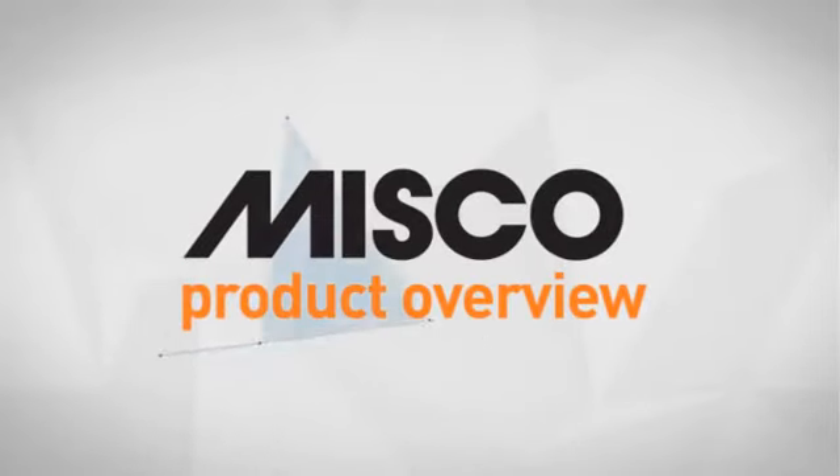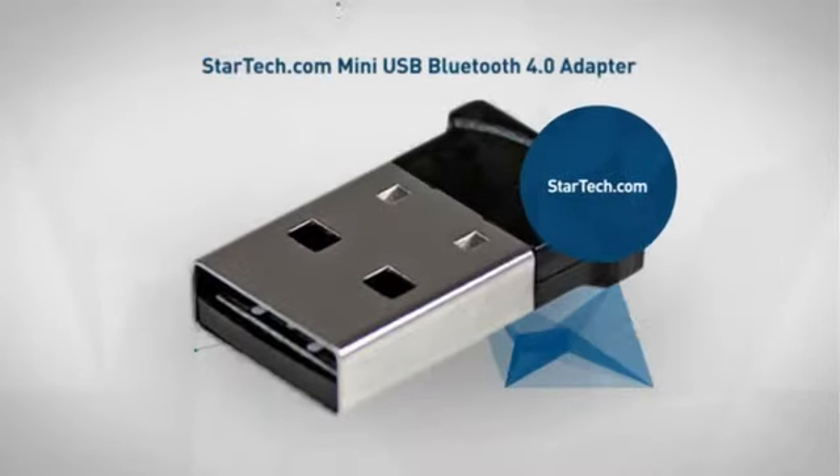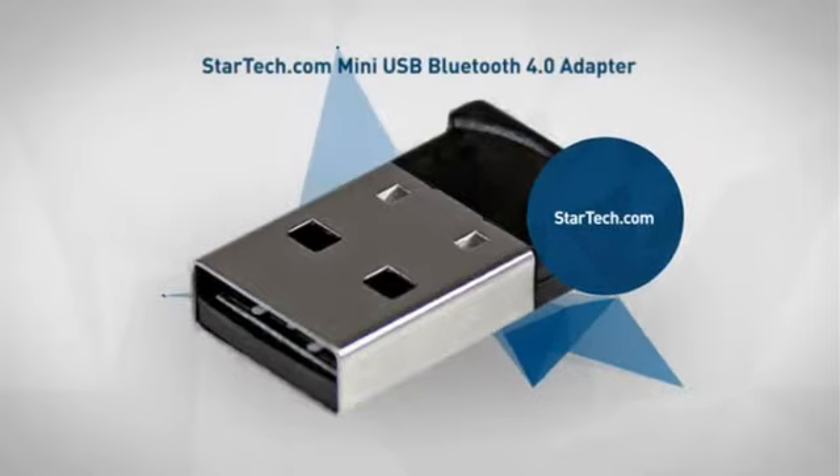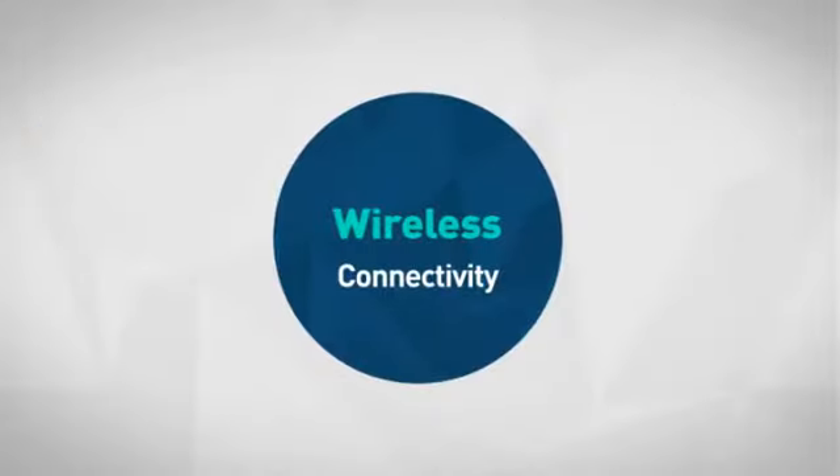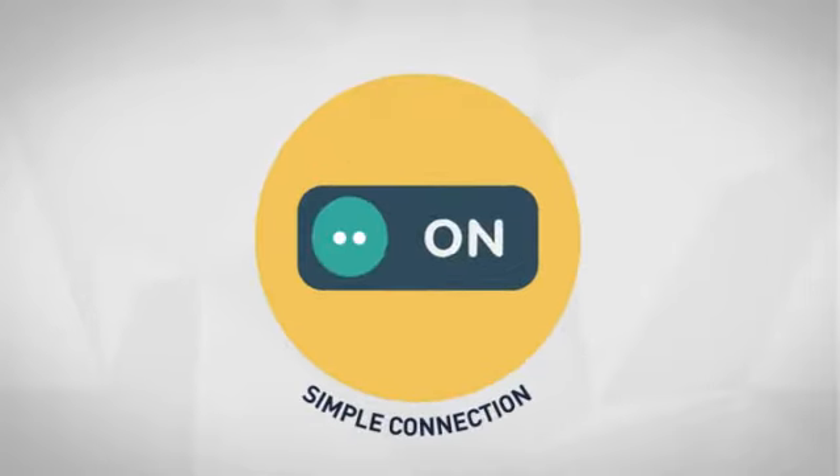Welcome to another MISCO product overview. Today we look at this advanced USB network adapter from StarTech.com. First thing we noted is the easy wireless connectivity, which makes your connection quick and simple.